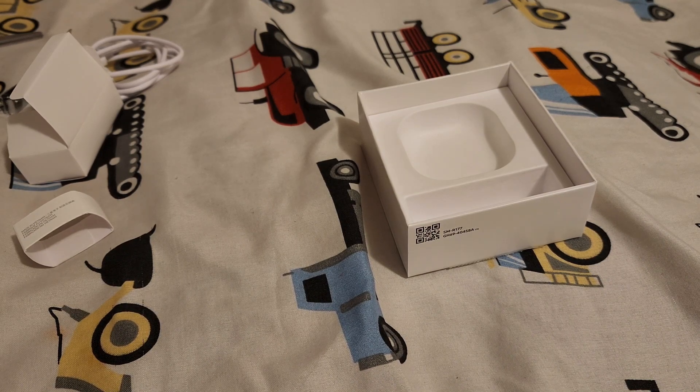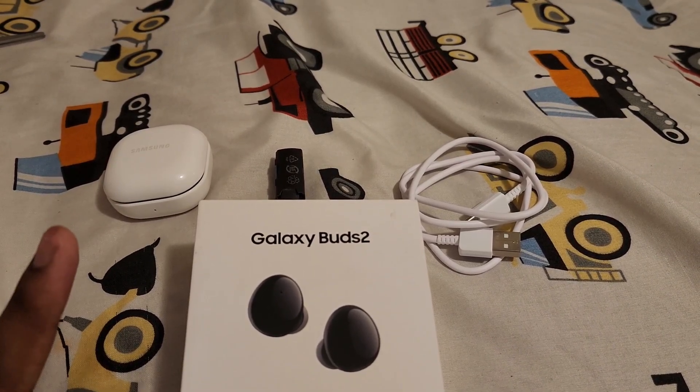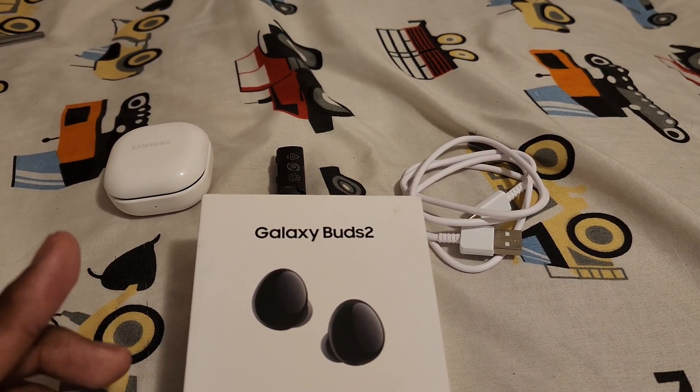Thank you guys for watching. Don't buy AirPods, and roll the outro.